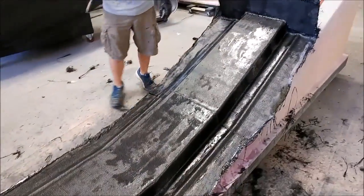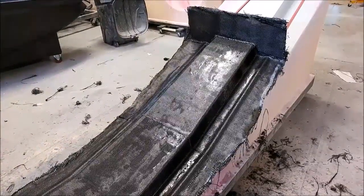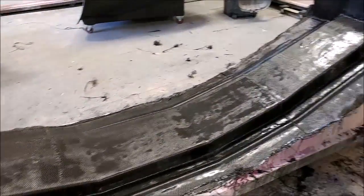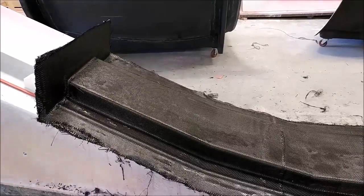Welcome back. When we left off last we were halfway through laying up the first part of the mold for the main spar, and here we are starting out with putting the four layers of heavy carbon on that one, so that's progressing.